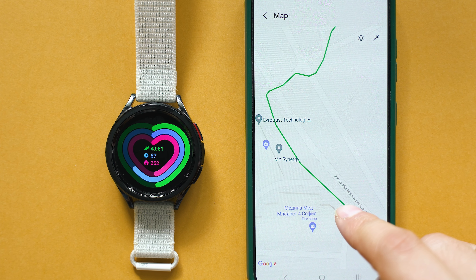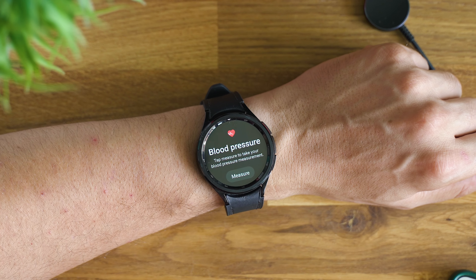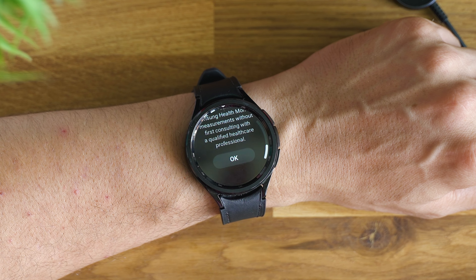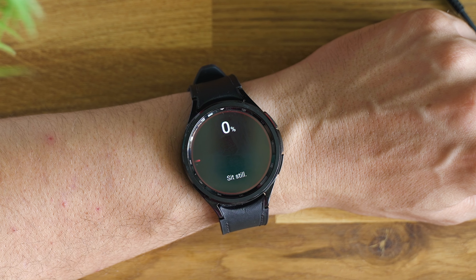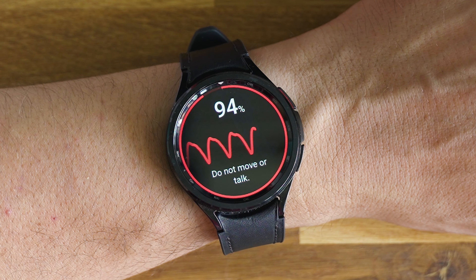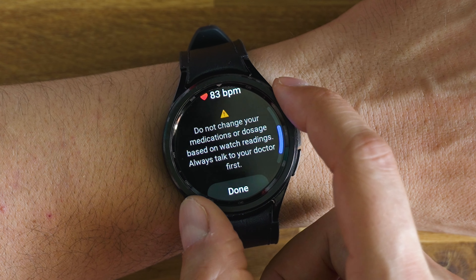Concerning the rest of the health tracking data, you can see many details about heart rate, temperature data, blood oxygen saturation, and even blood pressure and ECG can be tracked if you're in one of the countries Samsung supports for those features. ECG data is displayed in yet another smartphone app called Samsung Health Monitor.